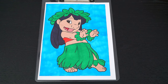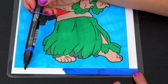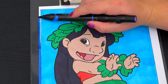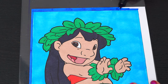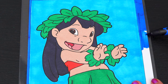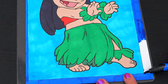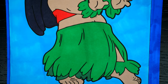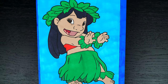And lastly, let's color in the borders a darker blue. Okay, I'm all finished! Wow, this picture turned out so cute! I love all the details of Lilo's outfit. She is one adorable hula girl!